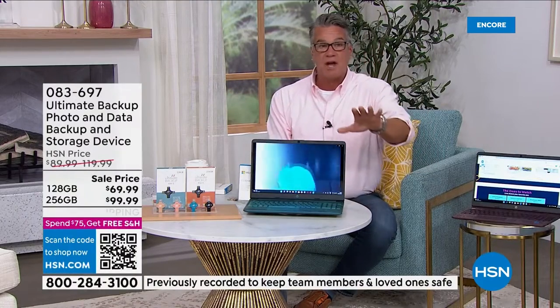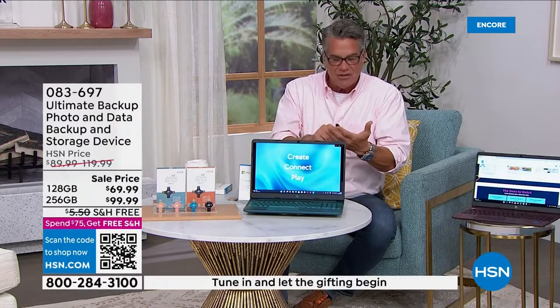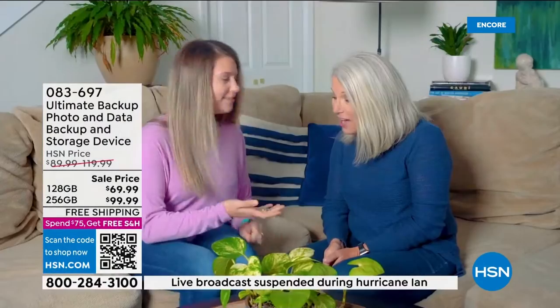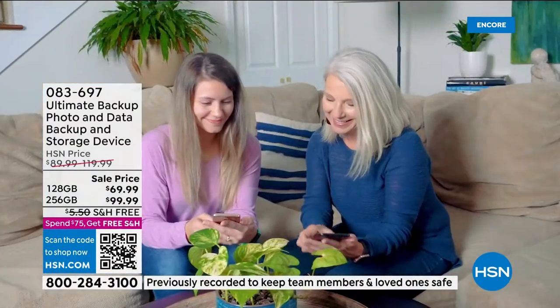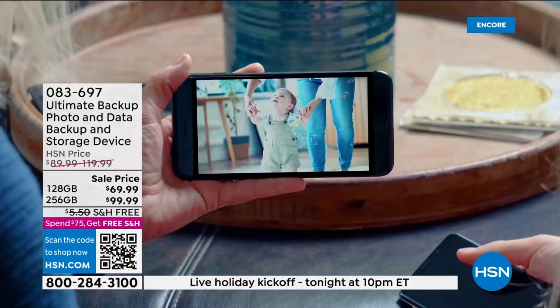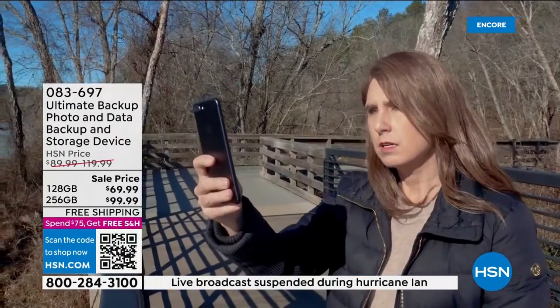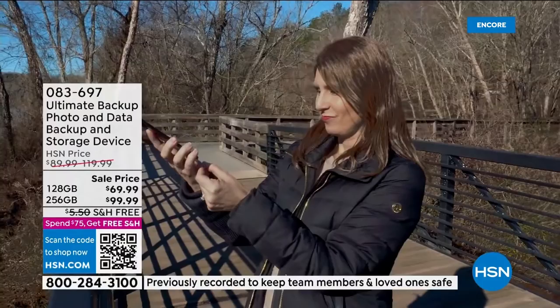Have you ever had that problem where you bought a phone and couldn't afford all that storage, so you got the less-storage phone, and all of a sudden it says 'no more storage, delete files'? You don't have to do that when you have this. We're talking tens of thousands of photos — all the photos on my cell phone, over 6,000, plus my husband's 3,000 and all the files on my computer. And if you spend just $20 extra, you get twice the storage, which means you can back up all the devices in your house with one.